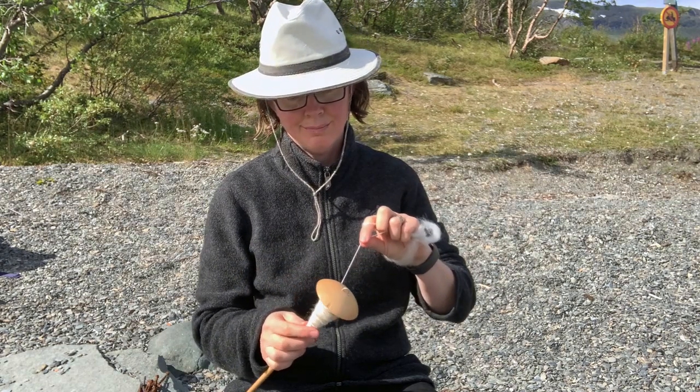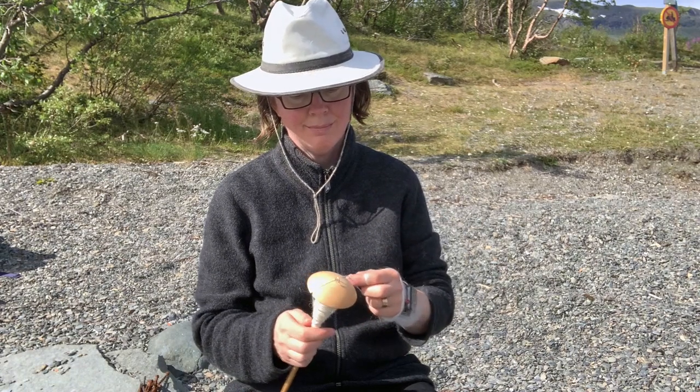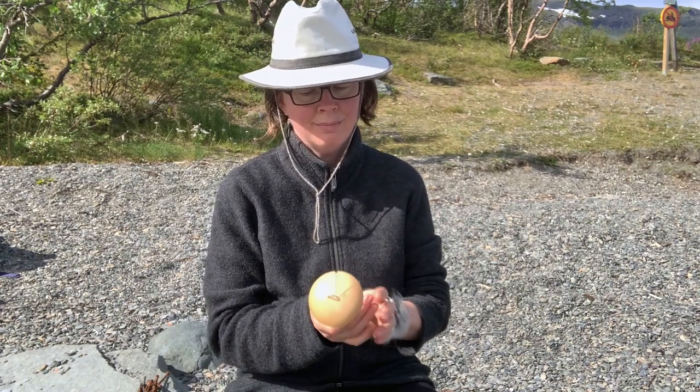Allow yourself to be part of the spinning. Allow the spinning to be part of you. When you're ready, gently stop your spindle. Take a deep breath in. Place your hands around the yarn you have spun. Feel the warmth of the yarn spread into your hands. Exhale slowly. Feel the air around you and the ground beneath you.